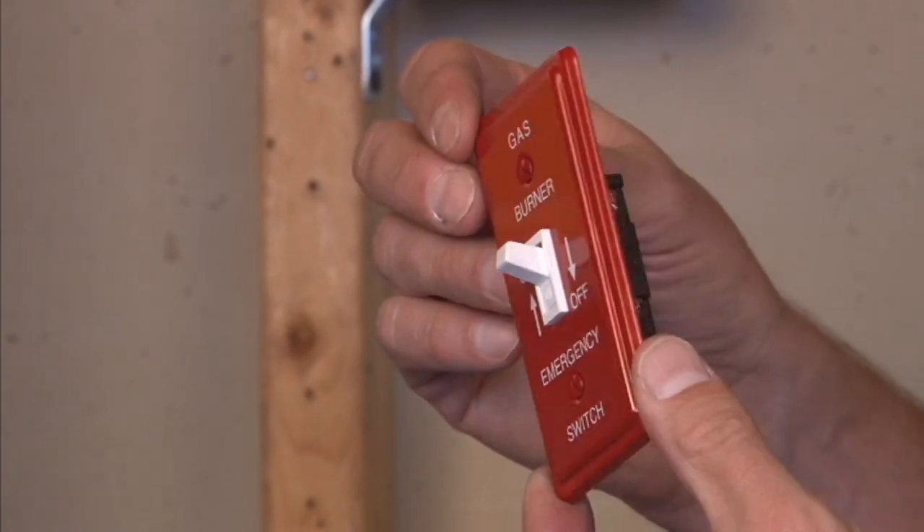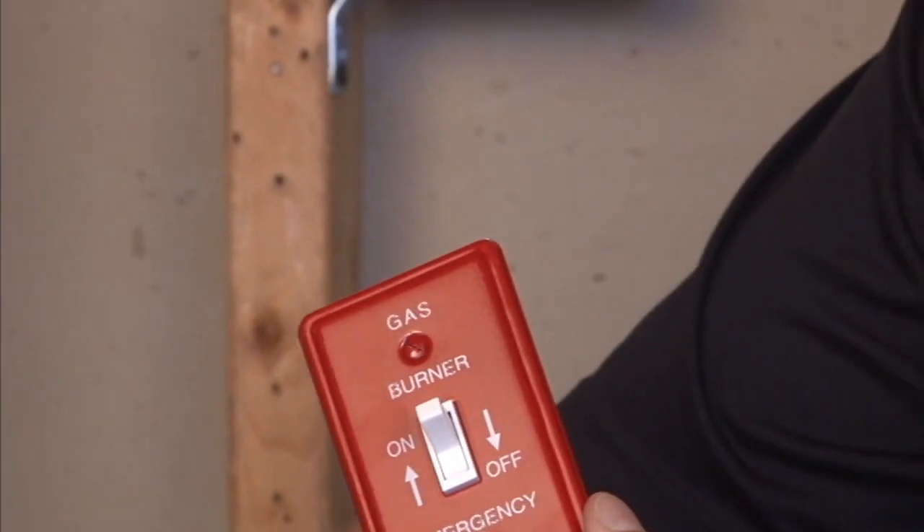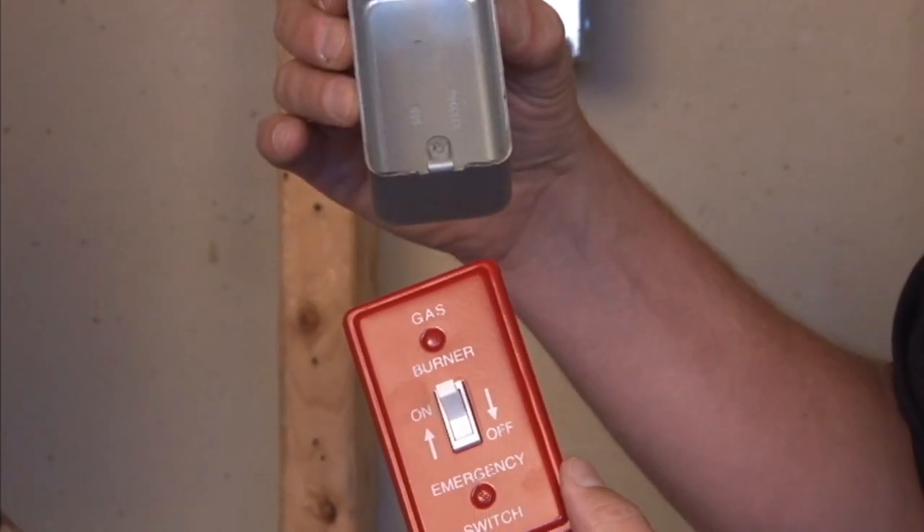The toggle switch is not included; however, in this application we've mounted it to the cover, and this particular item fits on your standard handy box.